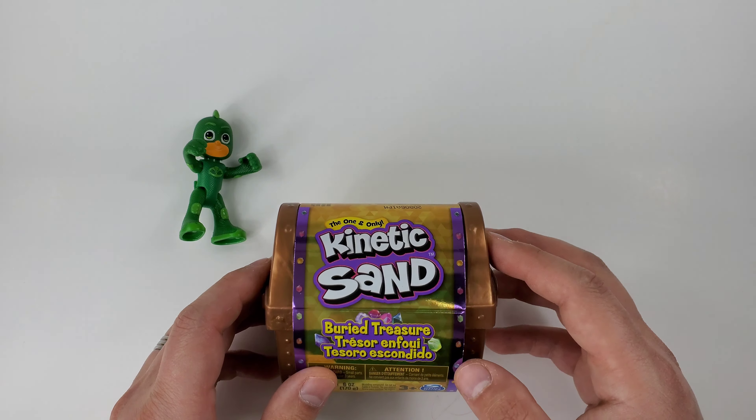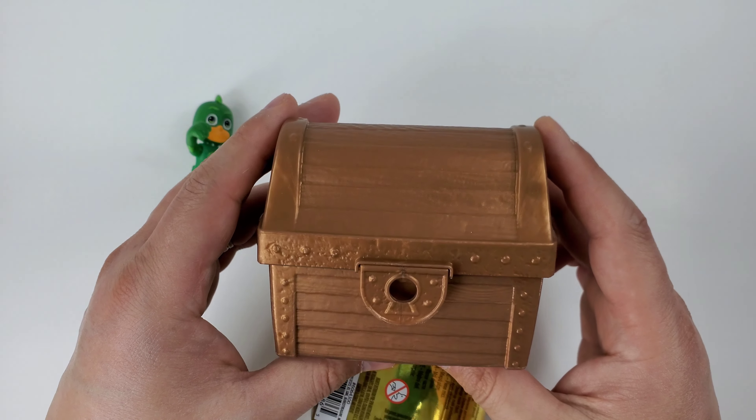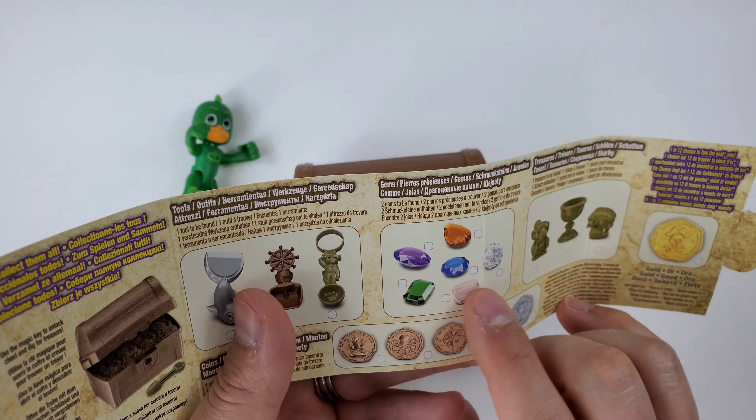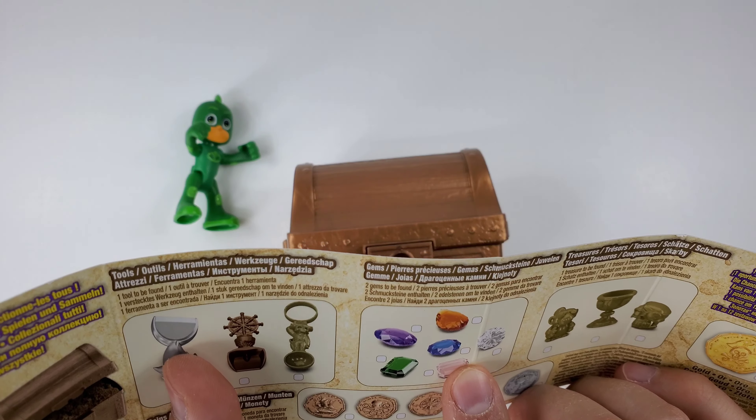Okay, so we're just going to take this out of here. Oh see, a pirate chest! It probably has a treasure inside. Do you think it has a treasure? Okay, let's put this aside for now and look at the instructions. So there is our chest right there. It looks like it could have any of these three elements. It also has some gems — like diamonds and things like that!